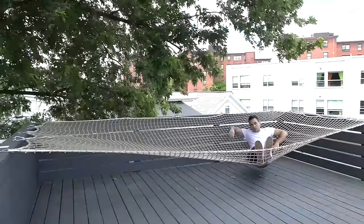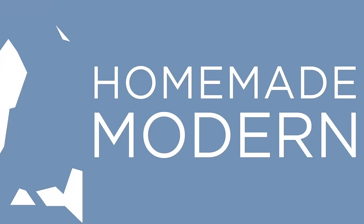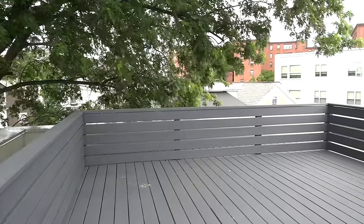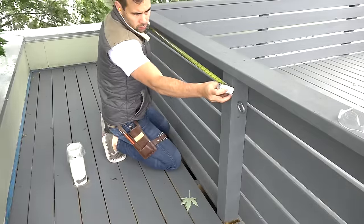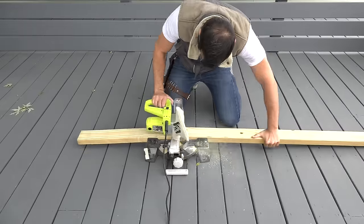Today we're going to make a giant hammock out of a cargo net. My roof deck is about 14 feet wide from railing to railing, with a small space that wraps around it. The deck and railings are made out of pressure treated wood that's been coated with Bayer's Deckover products.